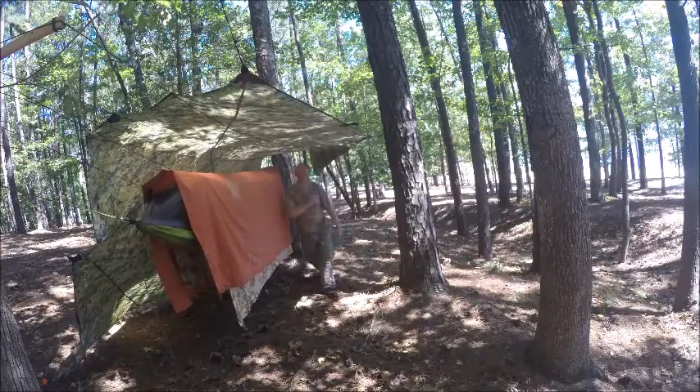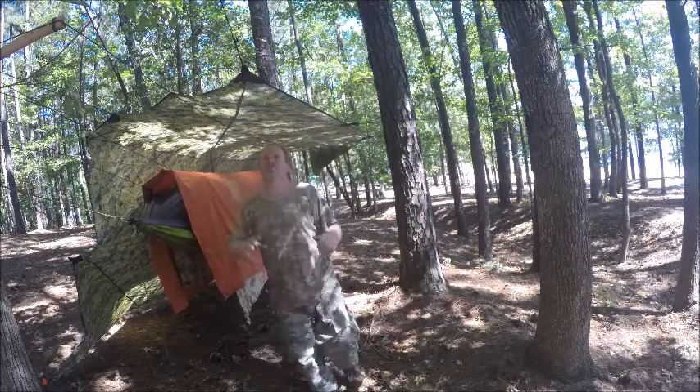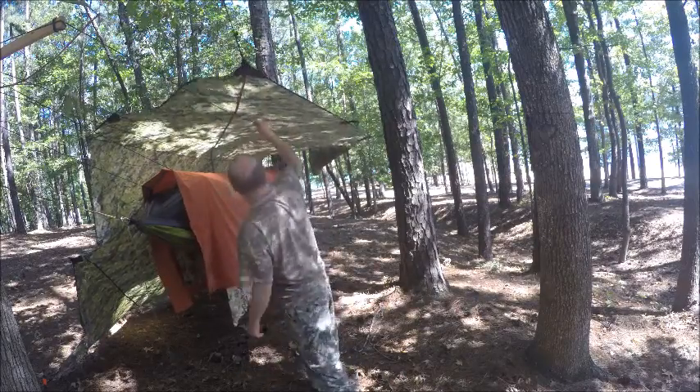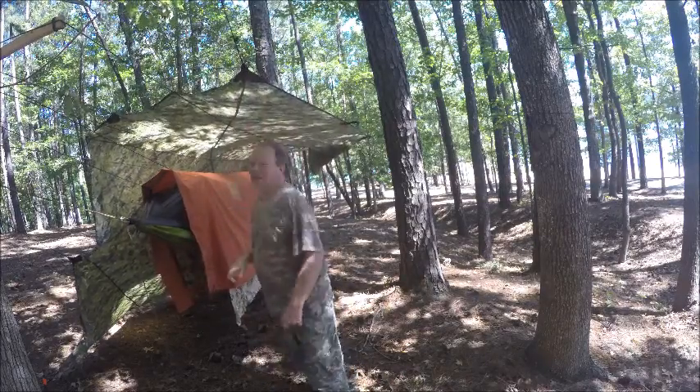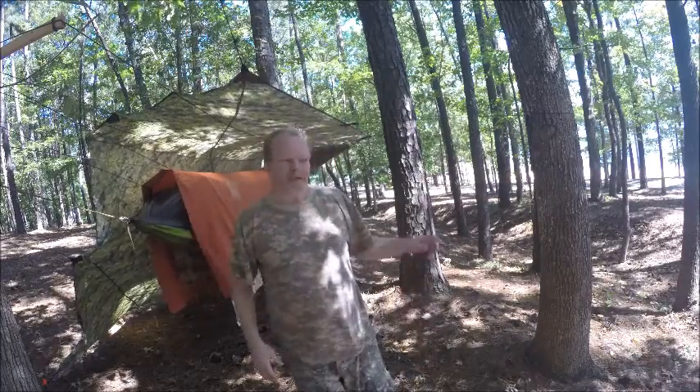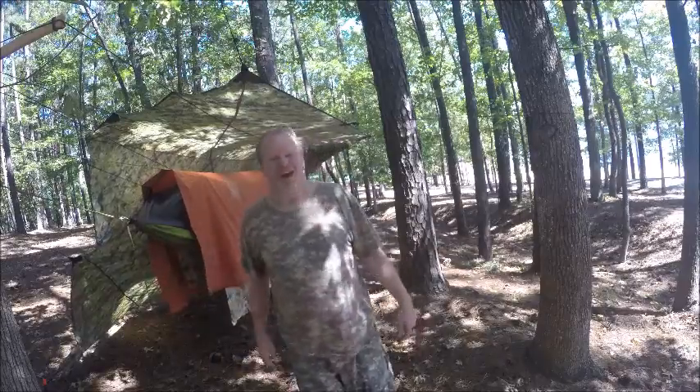That's no good — you want your tarps to be straight and taut. All right, I'm Ranger Cookie. I hope you enjoy me setting up my hammock system. This is about all I can do. I'll see you next video.